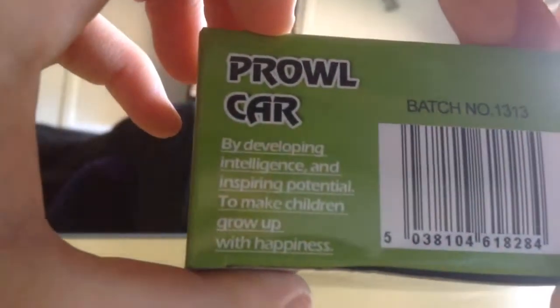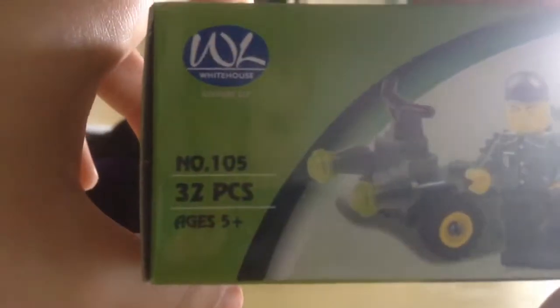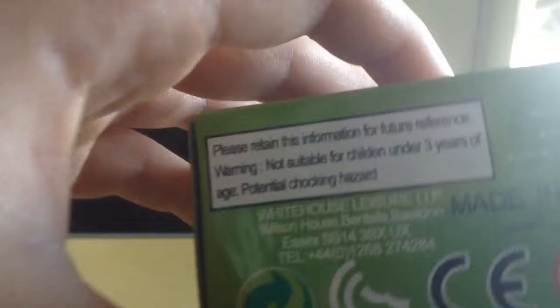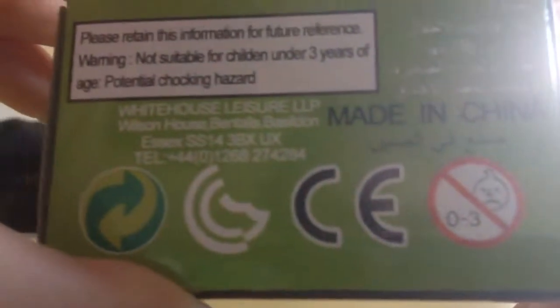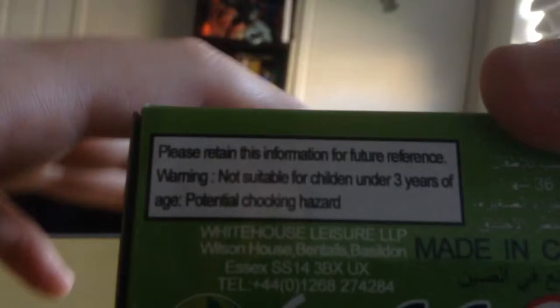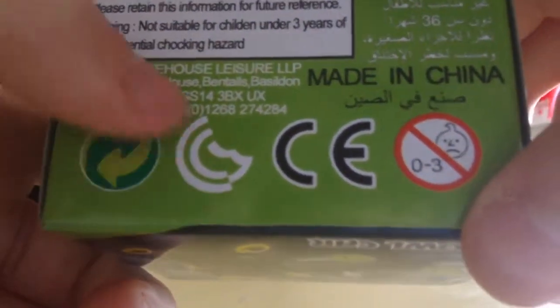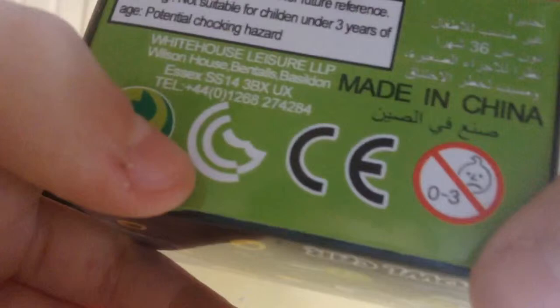Done by White House Ledgers, number 105 barcode. Prowl car — developing intelligence and inspiring potential to make children grow up with happiness. Yeah, and death by choking. Number 105. The picture shows the prowl car with the guy standing up. Ages five and up. But look on the bottom — it says not suitable for under threes. Made in China. Warning: not suitable for children under three years of age, potential choking hazard. Will you make your mind up — is it five or three?